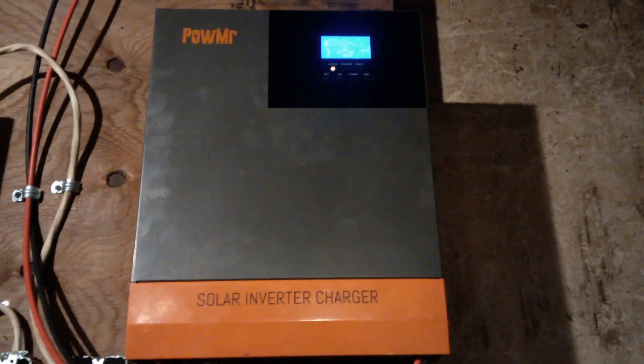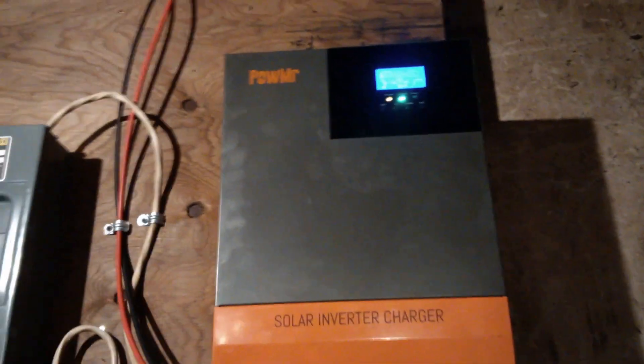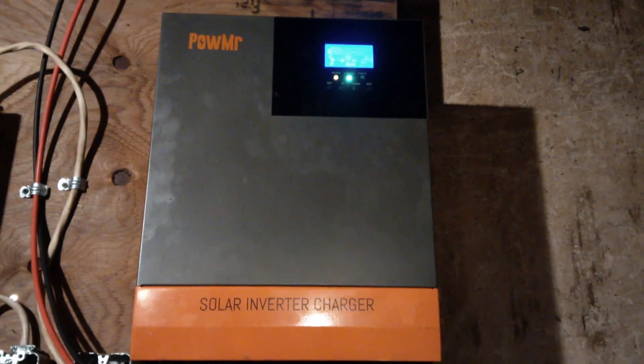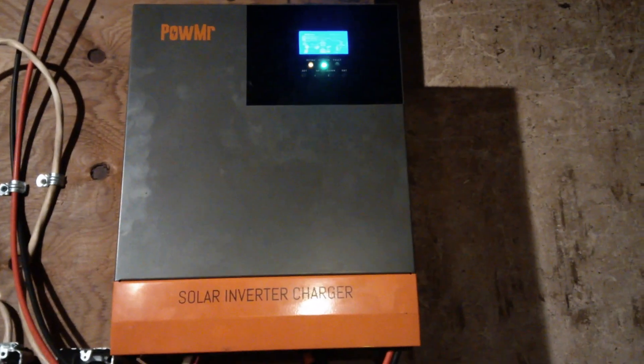Hey folks, everything new under the sun. The video you're about to see is a quick overview of my small solar panel array system using a Power Mister all-in-one MPPT charge controller and inverter. It's a very small system that I hope to grow over time and improve the pieces of. Without further ado, let's have a look at the system as I explain it.